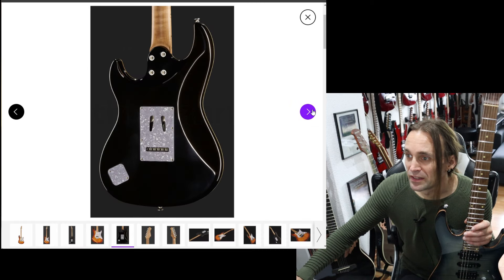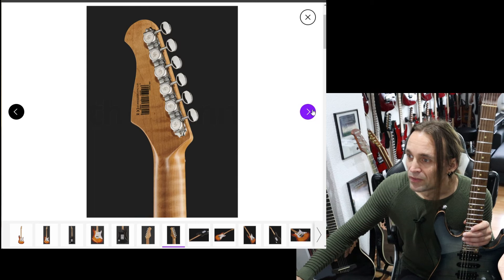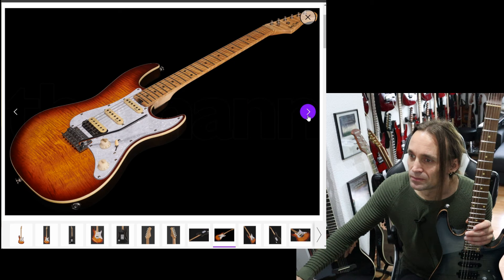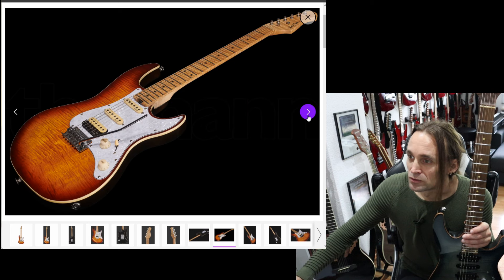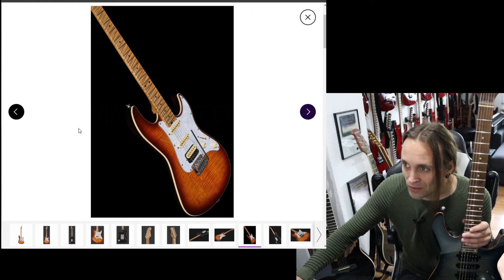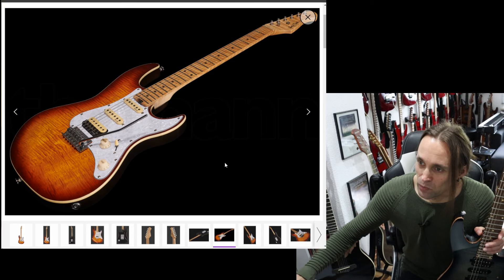You can see they have locking tuners, and they also have this little cutoff at the neck joint, which is nice. It has 22 frets and a truss rod adjustment wheel. Let's take a closer look at the picture and see what else we can find.